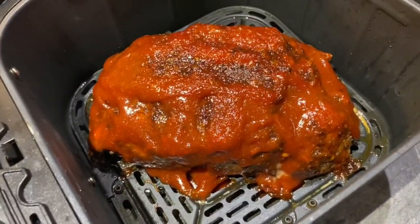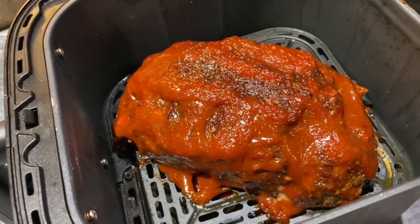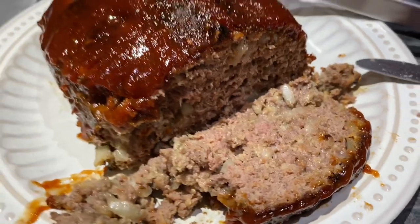And there you go. Your meatloaf is done. I hope you guys enjoyed this recipe. Thank you guys so much. Bye, and see you in the next video.